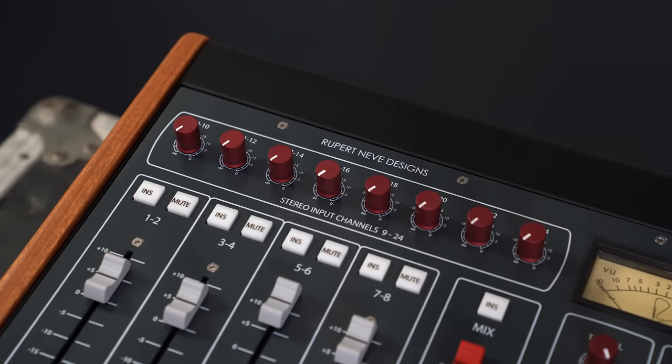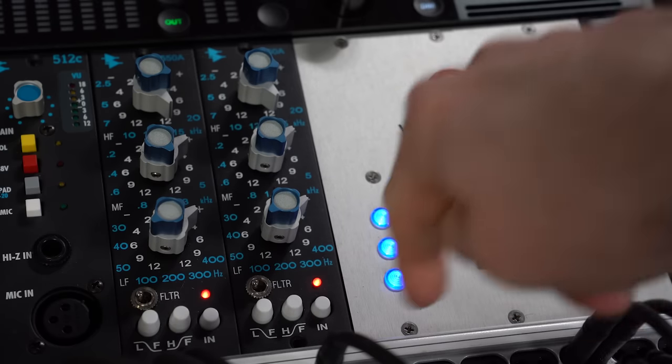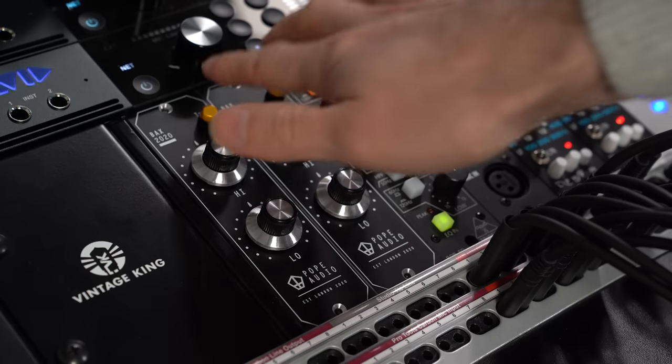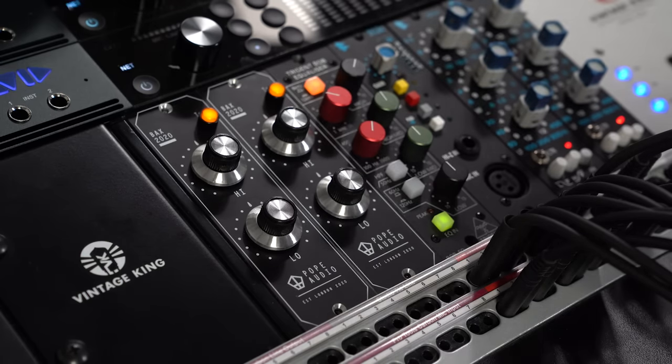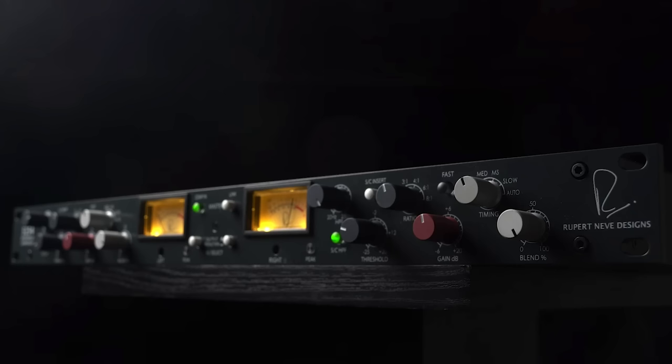One incredible feature about the Centerpiece is that on channels 1 through 8 you have the ability to include a hardware insert. For my drums I used a pair of API 550A EQs. For the lead vocal I'm using the Retro 176 followed by a Trident 80B EQ. Another amazing feature of the Centerpiece is being able to apply an insert directly to the mix bus. I had the Pope Audio Bax 2020 EQs adding just a little bit of top end and low end overall, and then those were feeding into the diode bridge compressor — slamming it pretty hard, but using the blend feature for parallel compression in the mix.